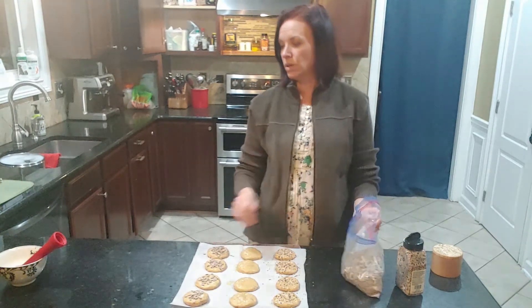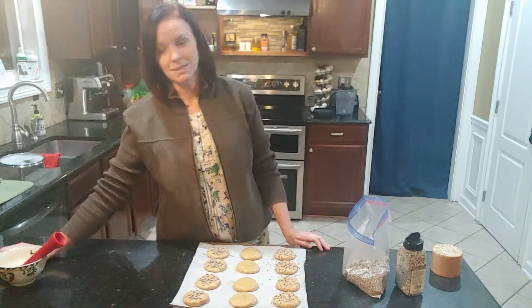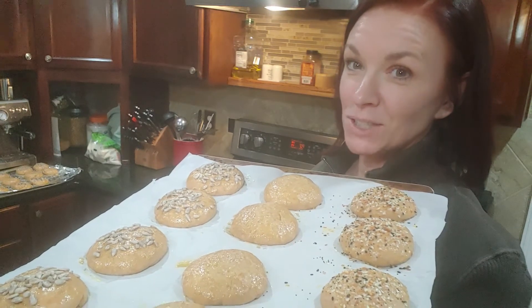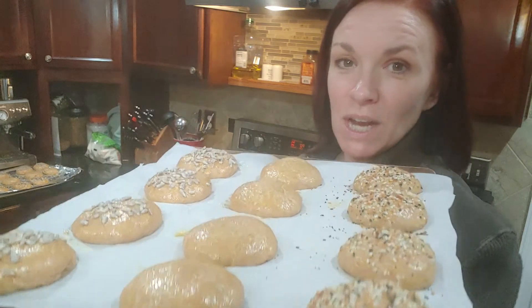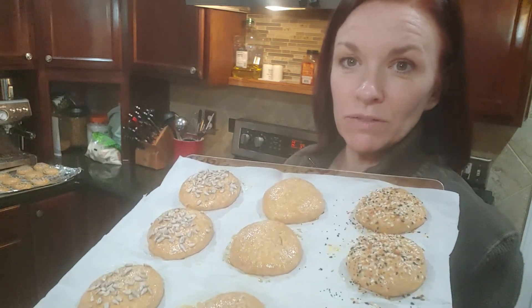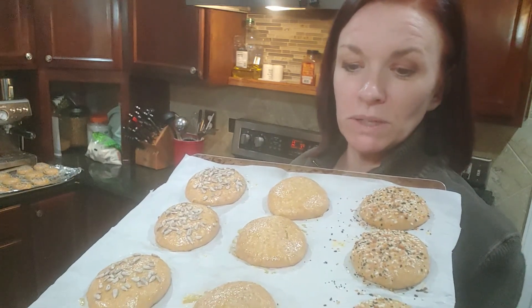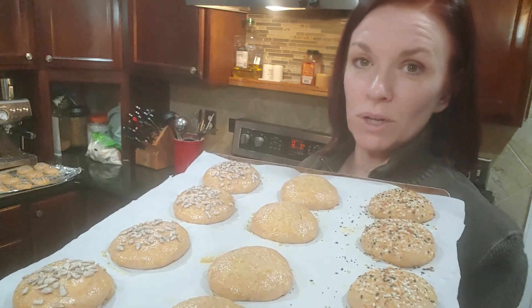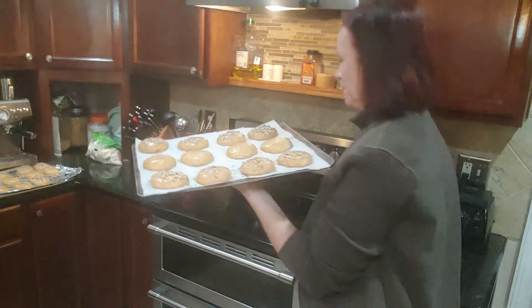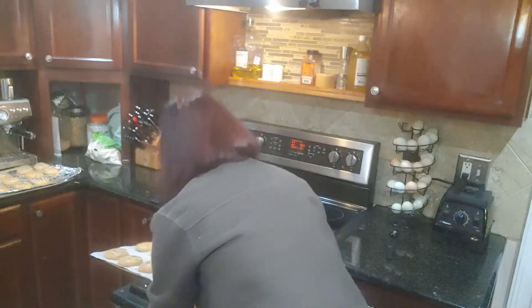Now they are ready to rise. You can see how much they've risen — not huge, but you don't want any of them touching each other, so space them out properly. You're going to put them in the oven for about 15 minutes at 350 degrees. In they go.